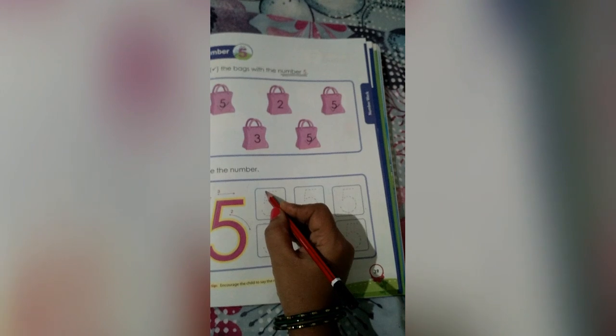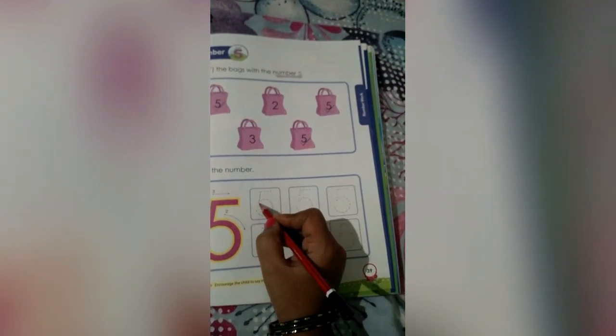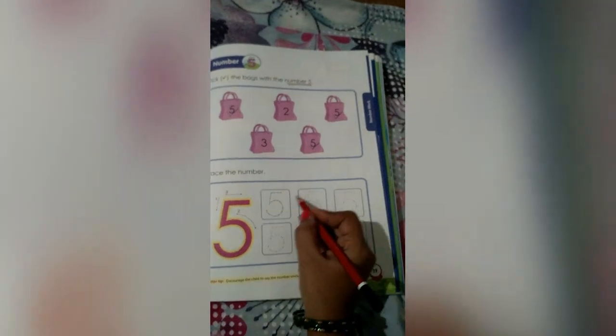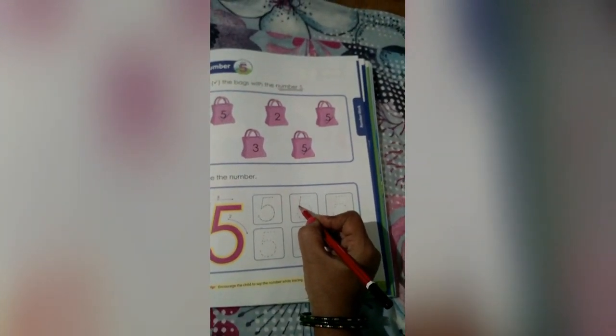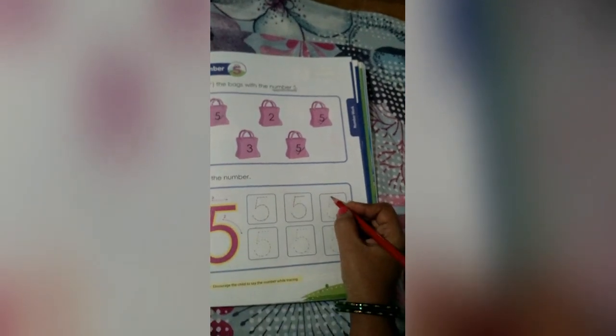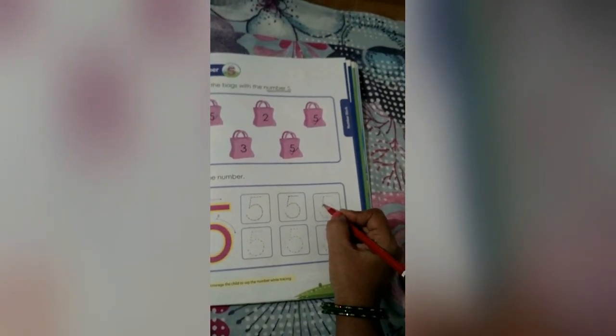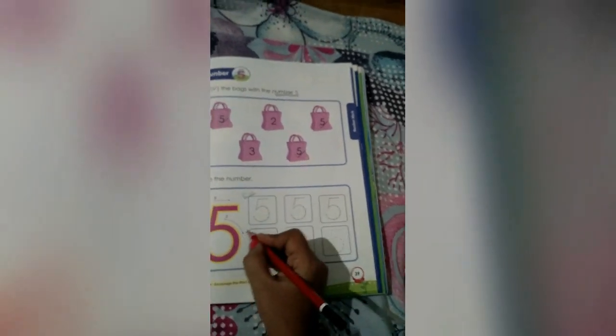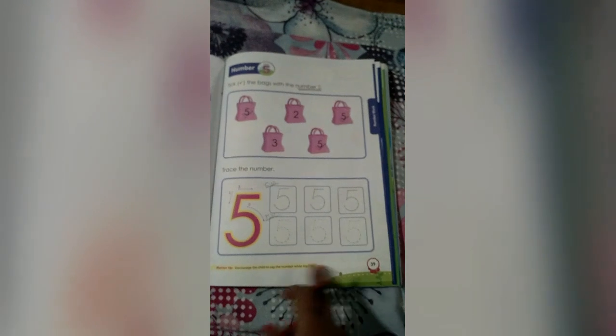Let's trace the number. See here — the number 5. How to trace? Slanting line, left open curve, sleeping line. Trace on the dotted lines only, children. Slanting line, left open curve, sleeping line. Here again — slanting line, left open curve, sleeping line. This is classwork part and this is for homework, children. Complete this in page number 39. Thank you.